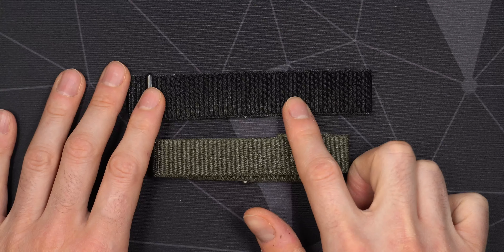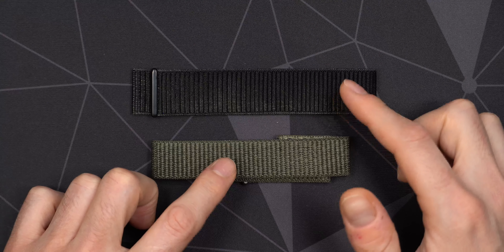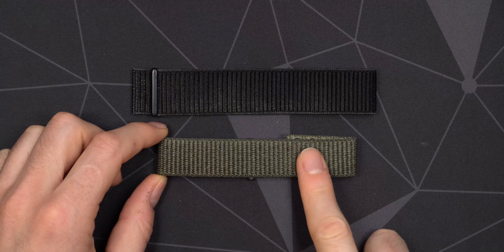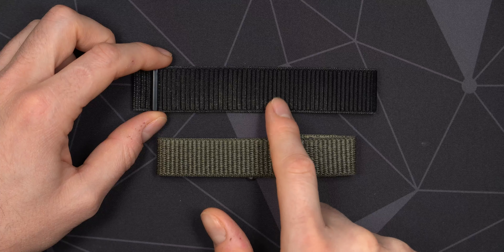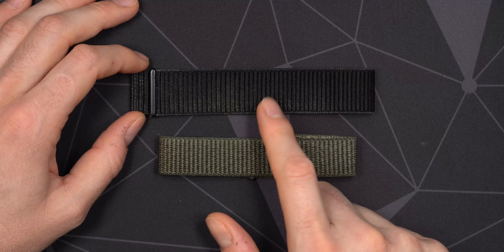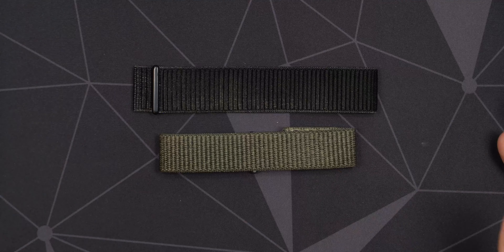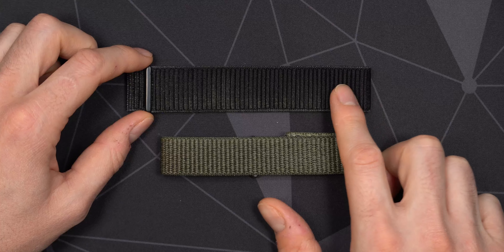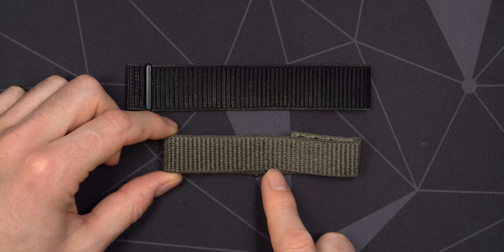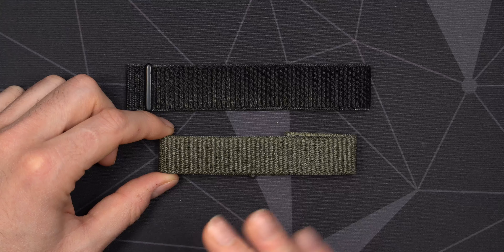I've been using the black one for about one year and three months, though not constantly, because I've been switching between my Epix Gen 2 and my Garmin Phoenix 7X. On the Epix Gen 2 I've been using the green 22mm band, and on the Phoenix 7X the black one. The black one has definitely been used the most — I wear it when I sleep, when I shower, and during activities and everyday usage, so pretty much 24/7 when I wear that watch — maybe eight to nine months in total. The green one I've used on and off, maybe three to four months total.